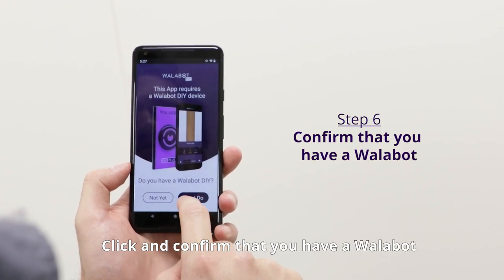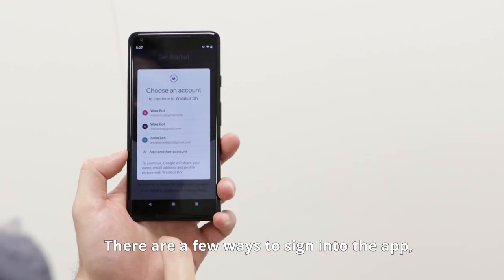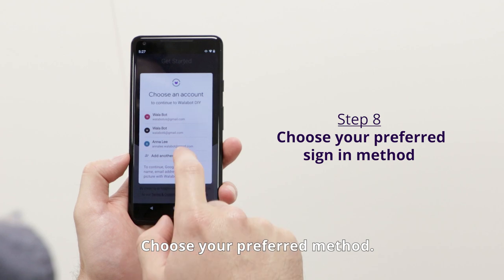Click and confirm that you have a Wallabot. If you don't, you will need to purchase one to proceed with the app. Sign in to the app — there are a few ways to sign in, so choose your preferred method.